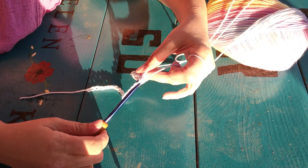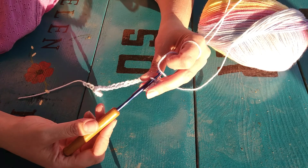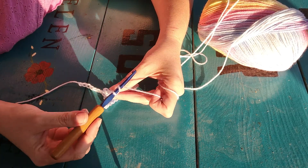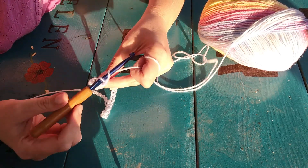Pull through, three loops, pull the yarn through — stitch is done. Just always remember to yarn over and then pull through and you have three loops and you're done.